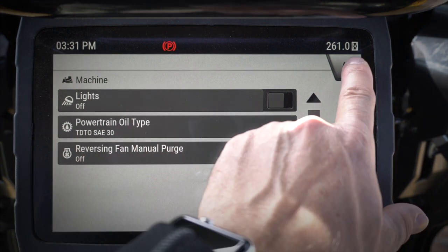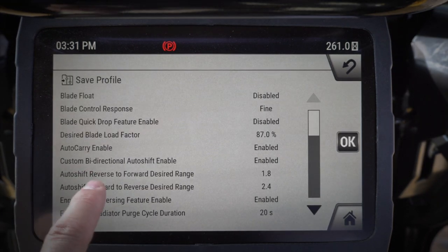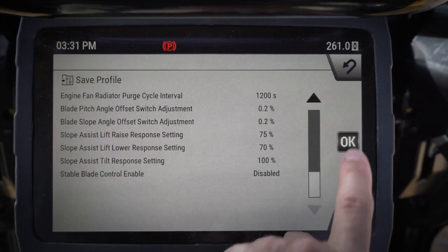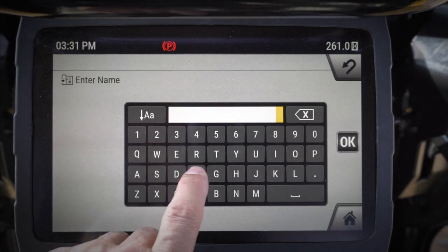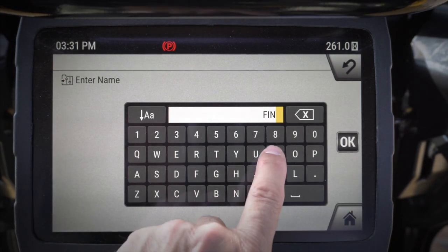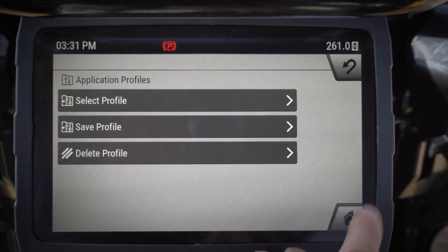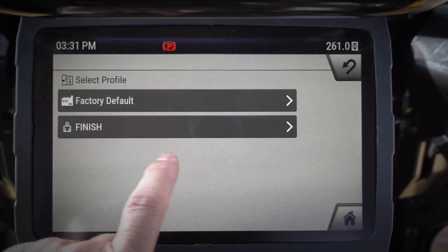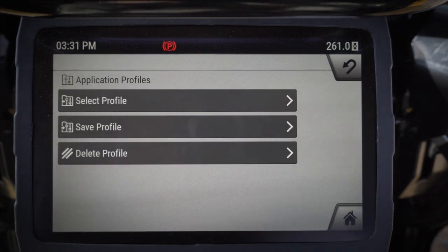All right, so I'm going to go ahead and save this application profile. It's got all the settings that I just put in there. I'm going to hit okay and it's going to let me create a brand new one, and I'm going to call this 'finish' because this is my finish grading profile. I hit okay and now I can select that profile and all my settings are going to be on my finish grade profile.